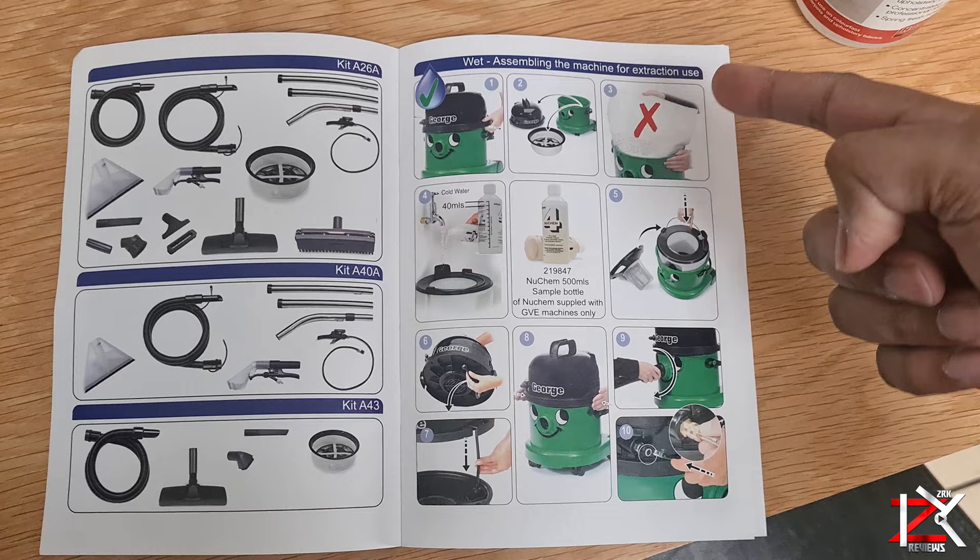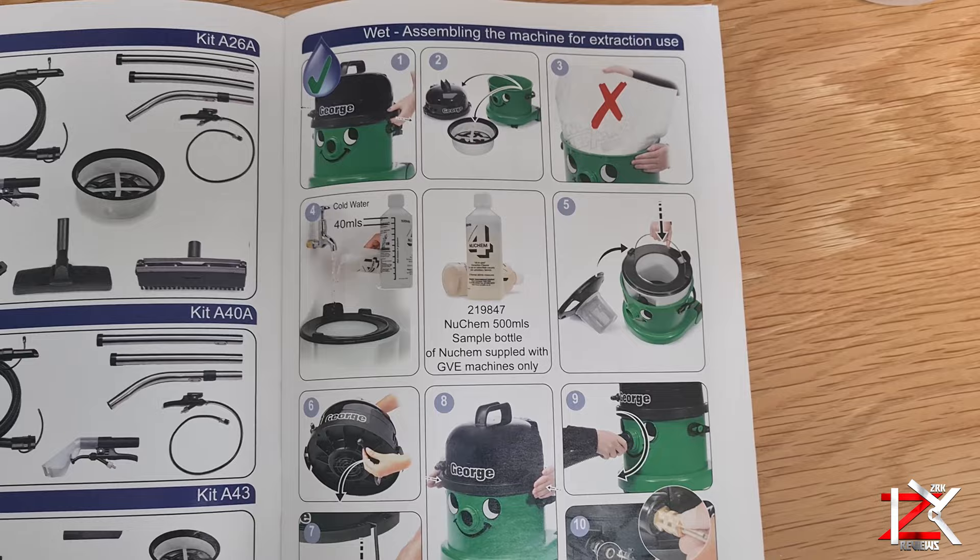It's time to set up the George vacuum in wet mode. Inside the manual there are simple instructions to follow throughout.